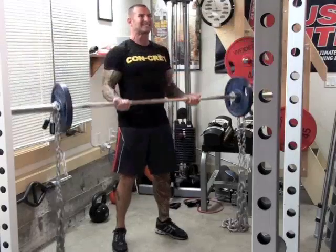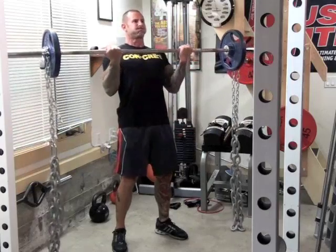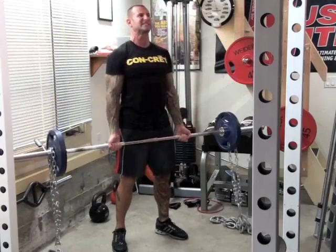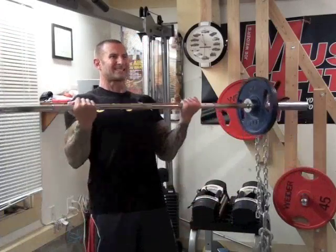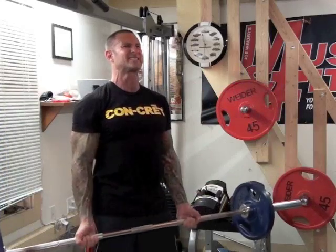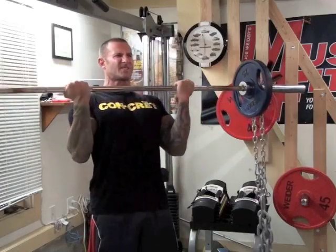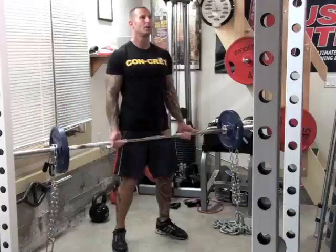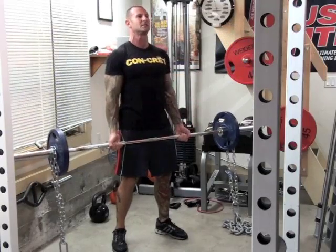With the curl, having linear variable resistance from the chains helps to place more focus on the biceps. That's because when you do curls, the biceps aren't fully involved until about the halfway point when the elbows are bent at about 90 degrees. Because the weight from the chains gets heavier the higher you curl the bar, you get more resistance when the biceps really kick in.